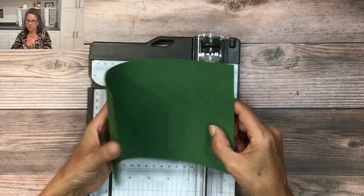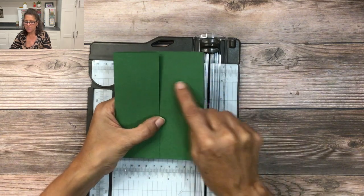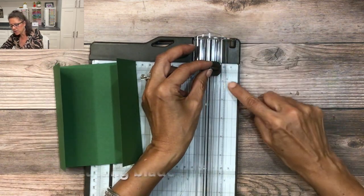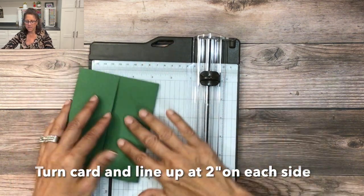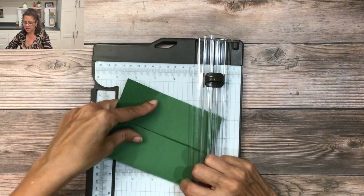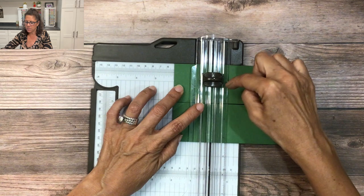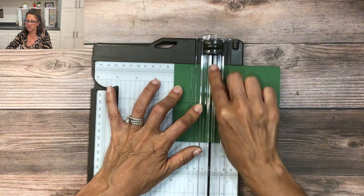Once you've put the two score lines on, you have created a gatefold card. Next we're going to cut the sleeves. To do that, take the cutting blade and line it up at three quarter inches. Then carefully slide the card underneath the blade and line it up at two inches — two inches here, three quarter inches there — and just press down and slice across to cut a little slit in the card.